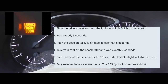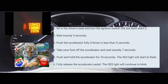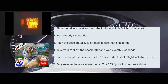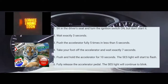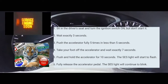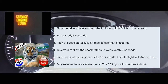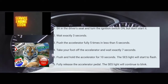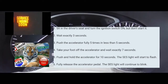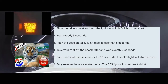I'm going to do it with you guys right now. The car is now on. Counting 3 seconds — one, two, three. Now pumping the accelerator five times — one, two, three, four, five. Now waiting 7 seconds — one, two, three, four, five, six, seven. Foot on the accelerator, counting 10 to 12 seconds. At which point your service engine soon light should start blinking.